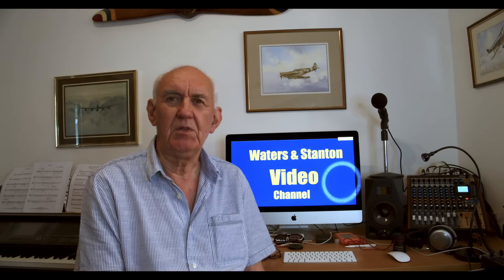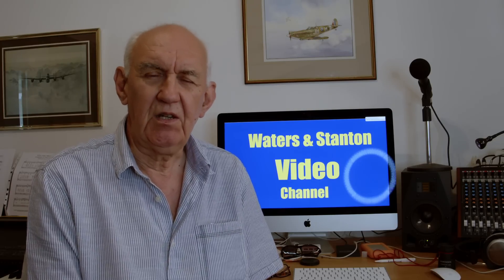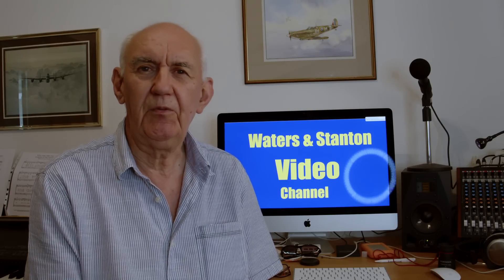Hello, once again thank you for joining me on the Waters and Stanton video channel. If you're new to this channel, you're very welcome — don't forget to press the subscribe button so that you keep in touch with upcoming videos. This video is really about the doublet antenna. I have covered the doublet antenna before, but I wanted to cover the practicalities of the doublet antenna and what you might consider when you're going to install one.